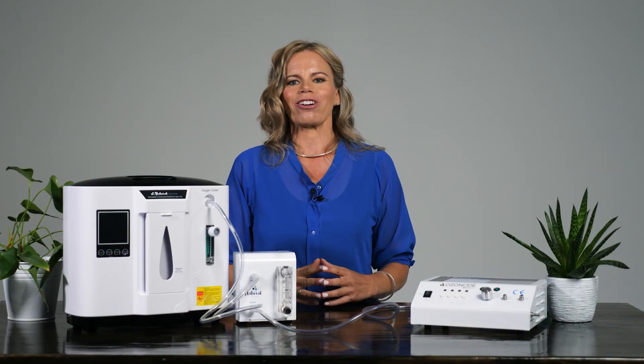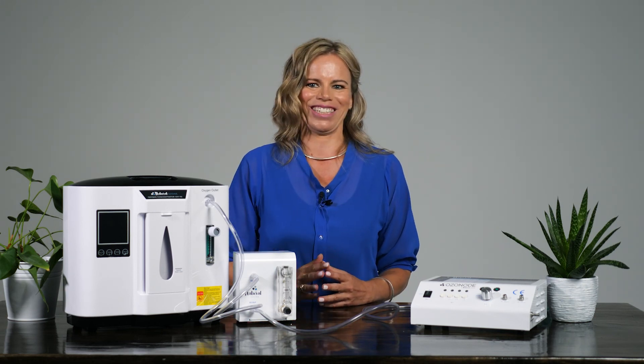Remember, we are a service-oriented family business and are always happy to give advice and support. See you in the next video.